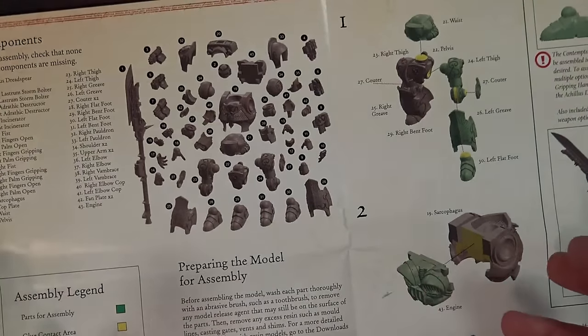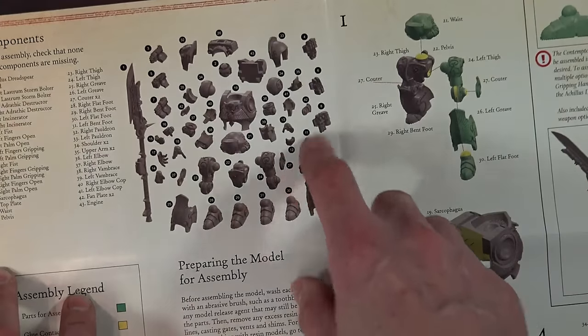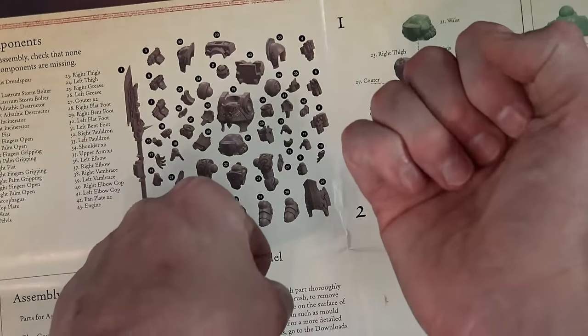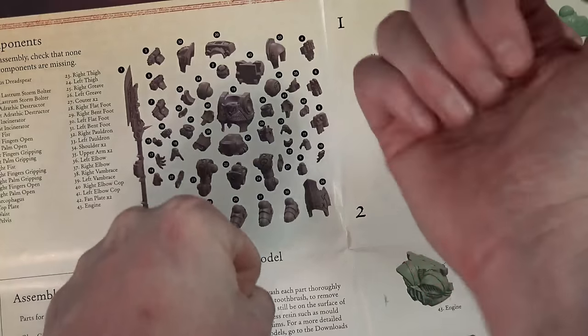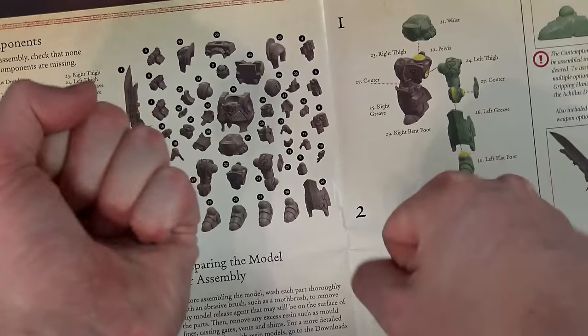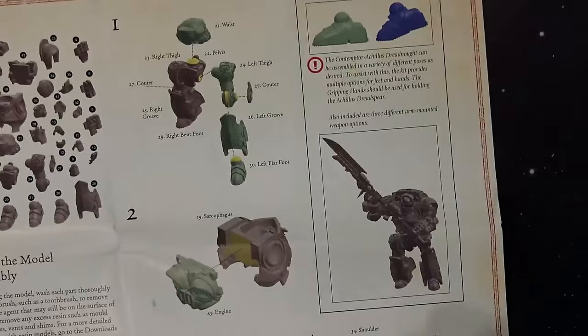Then you've got all your accessories and two different sets of hands, so you can have them holding the spear with a fist and the hand coupling the spear, or you can do it vice versa. It kind of depends on what you want to do, but you have the options right there.